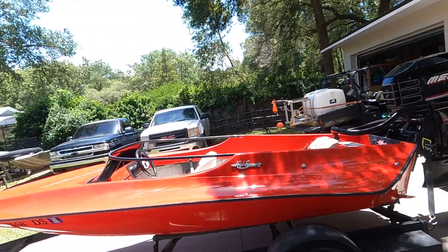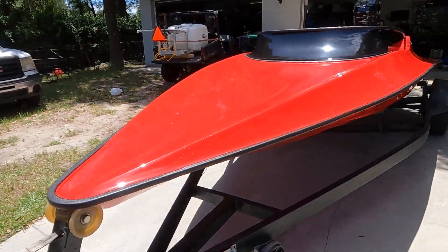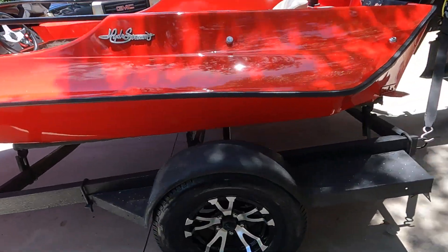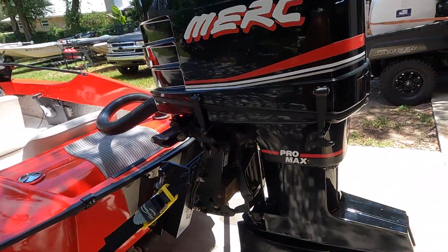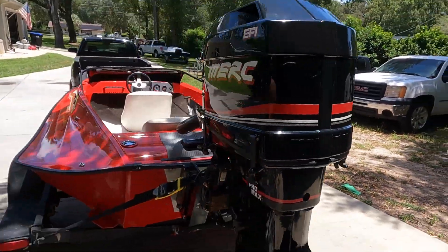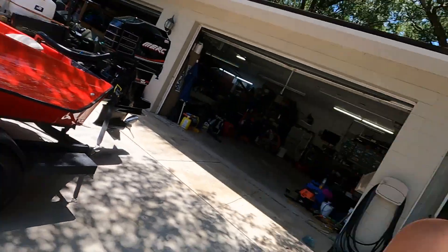Went and picked up the Hydrostream and just gave it a nice detail — it was filthy, just dust all over it. Gave the motor a nice wax job. She needs a floor though; the floor is definitely no good. I was walking around in it and it feels like the whole thing is just gone. About to fire it up and then pull it in the garage, and I'm gonna put the freshly painted Mirage in the other garage, because we've got some time before we put that thing together.